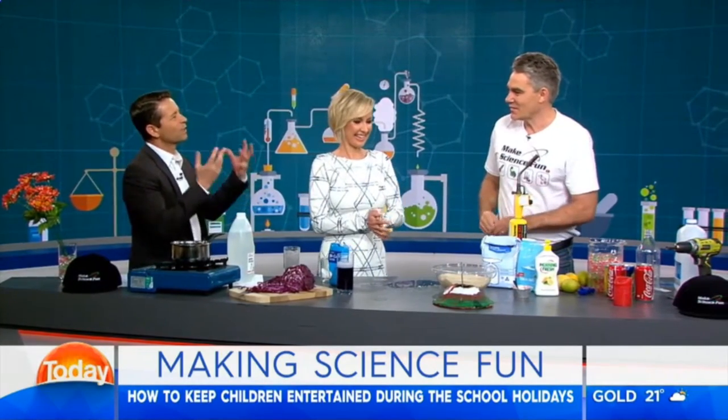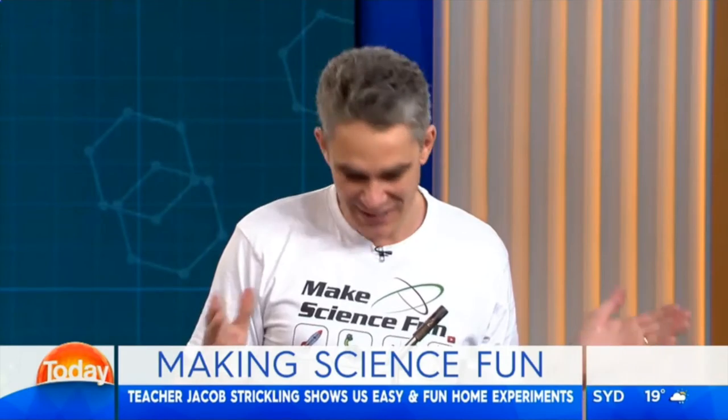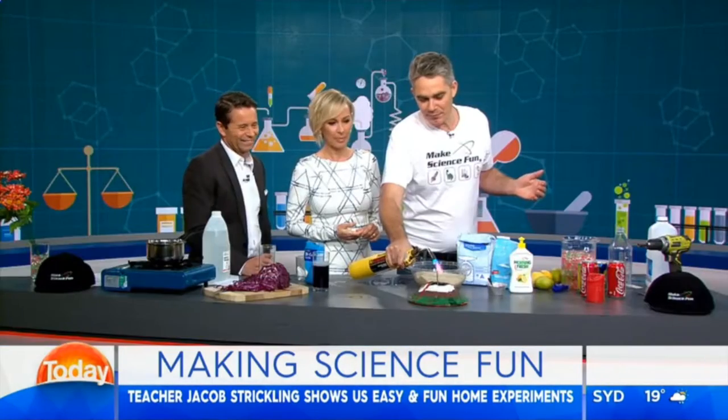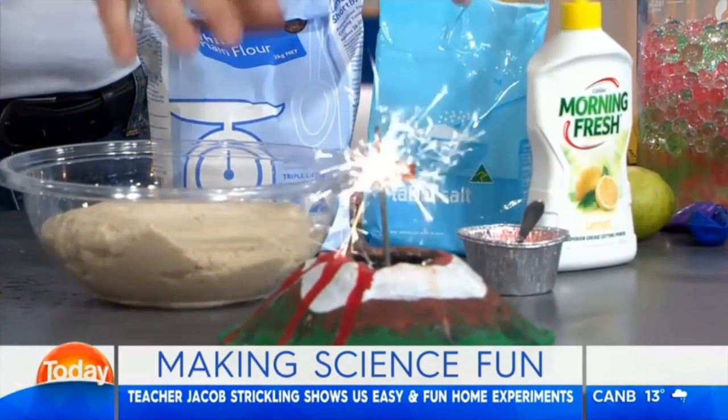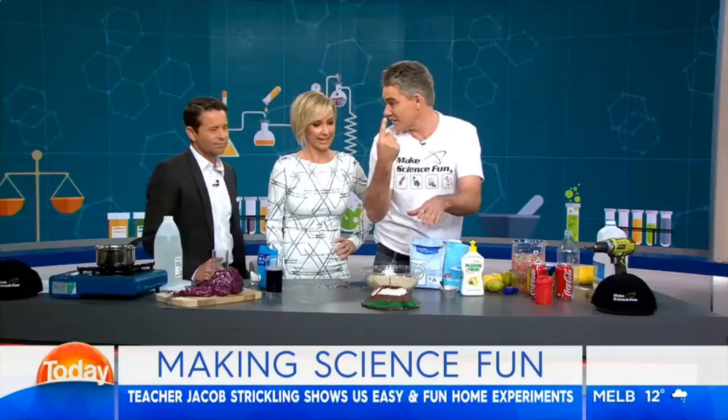Now this is where the kids are always like — a little bit of an explosion. Everyone loves a volcano. Probably won't have one of these at home, but you can use it with a match. I've got a few broken sparklers in here, and we've turned the smoke detectors off, haven't we?